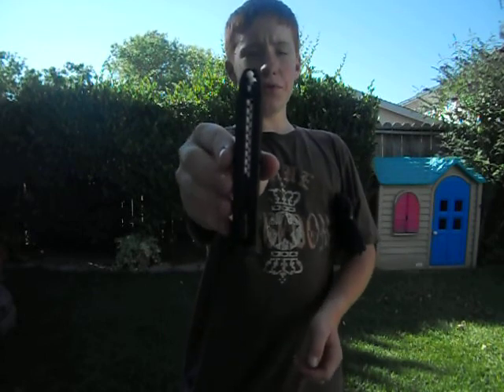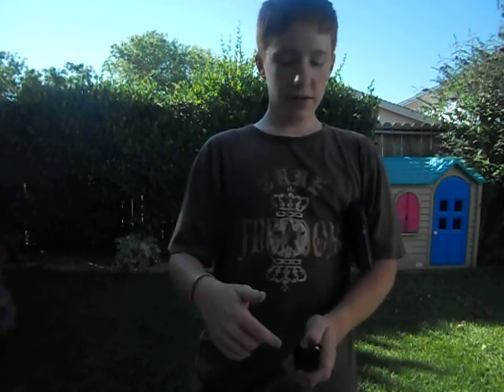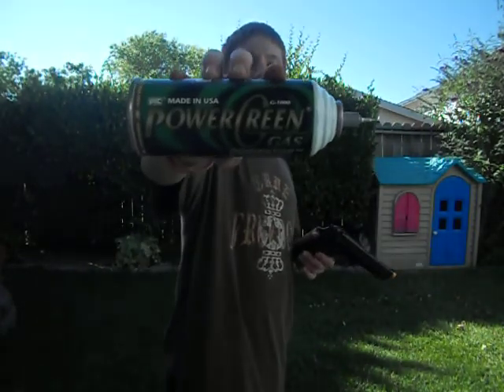It's got a 22-round double-stacked plastic magazine, but it holds a ton of gas. I've done 3 or 4 magazines through it — reloading the BBs-wise — but all in one fill-up. For this gun, propane works better, but right now I'm using Power Green Gas.